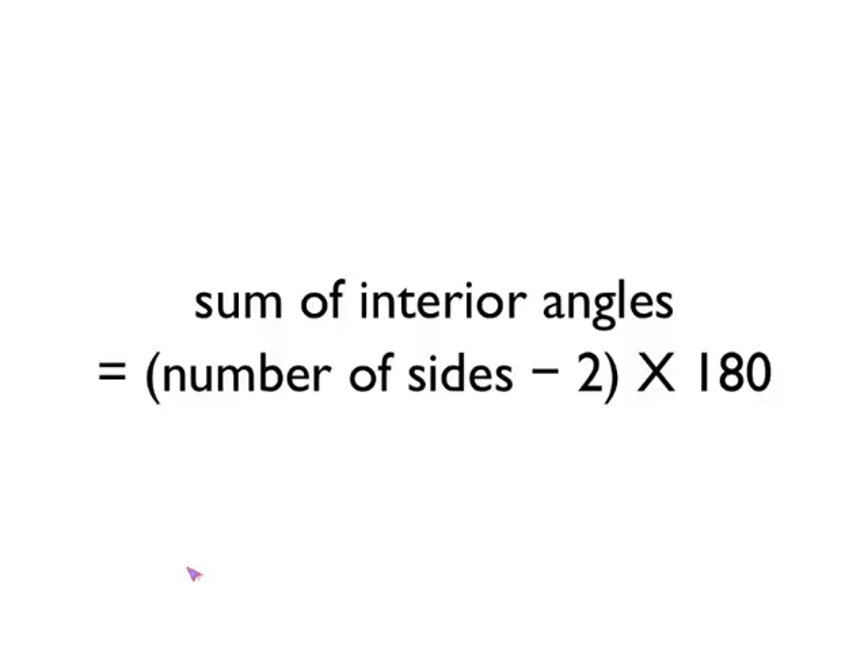So if you wanted a word formula for this: the sum of the interior angles in a polygon is equal to the number of sides of the polygon, take away two, and then multiply this by 180 degrees.